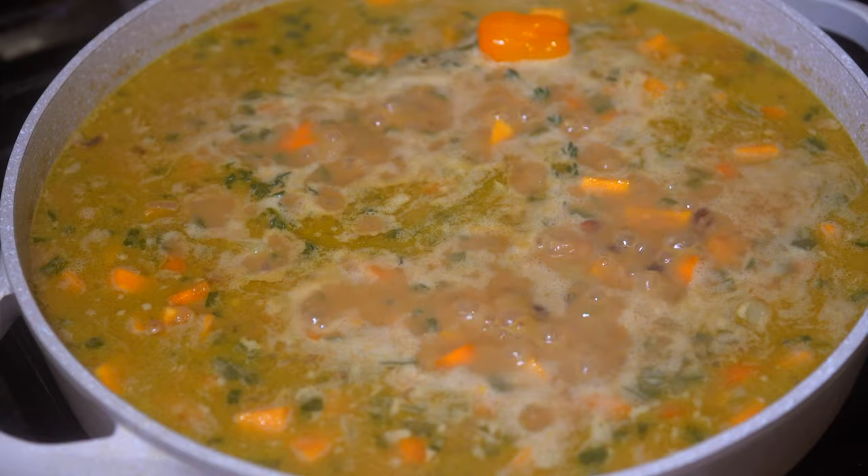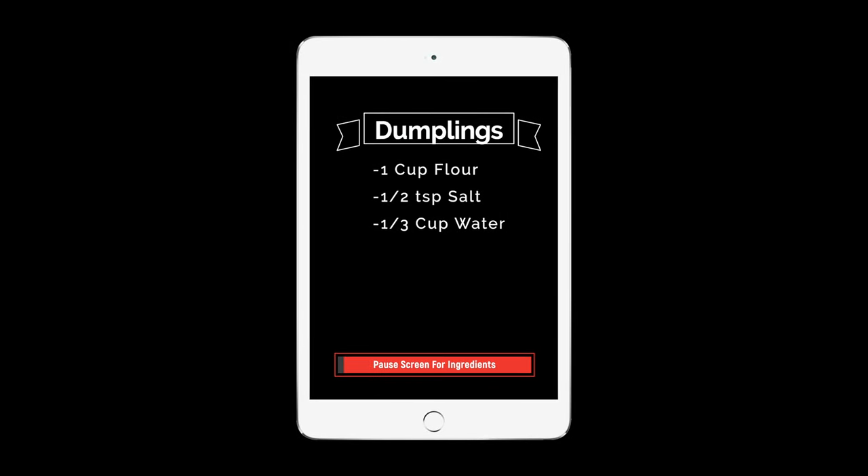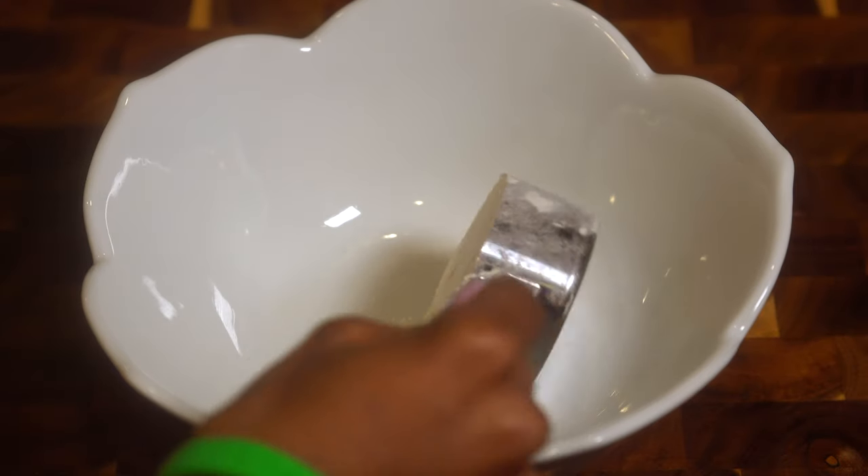Cover that up and let it cook down while we go work on our dumplings.